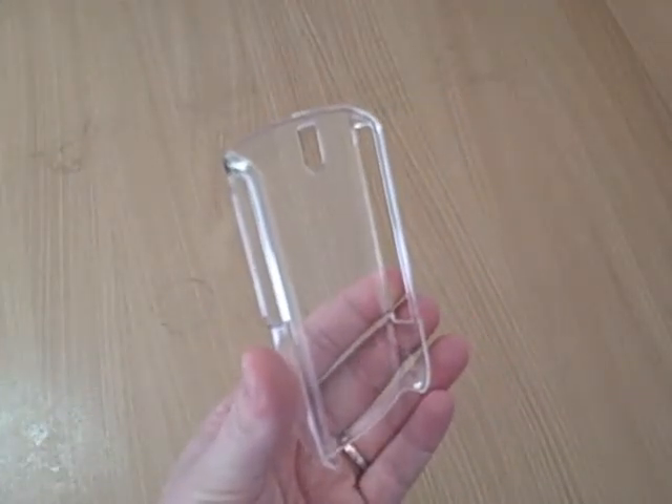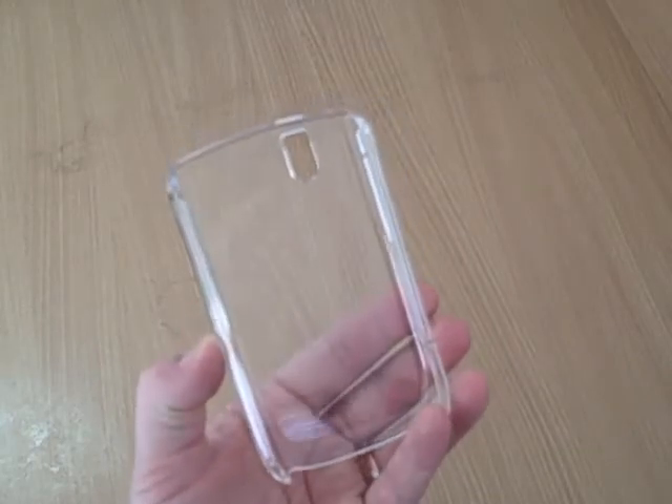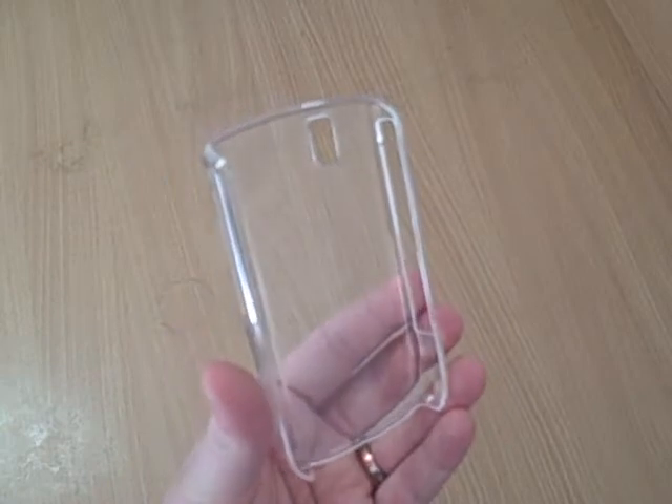Measuring less than 1mm thin, NASTEC Skinnies are the thinnest form-fitting durable protection ever designed for mobile devices.